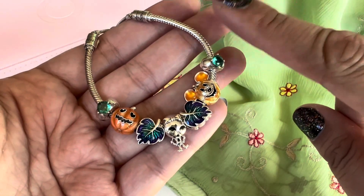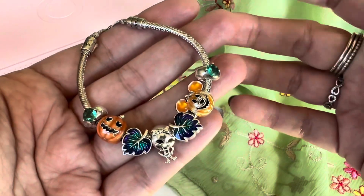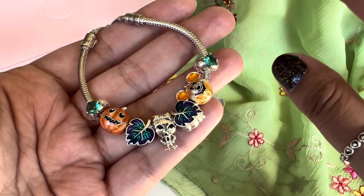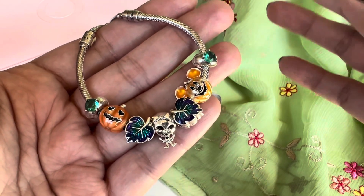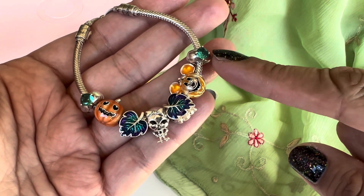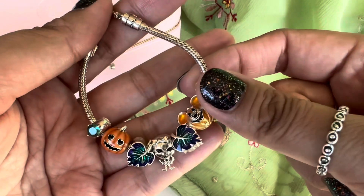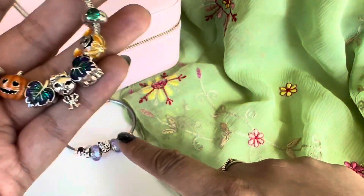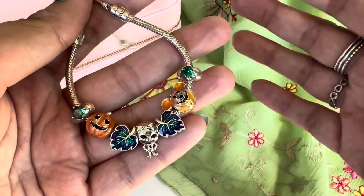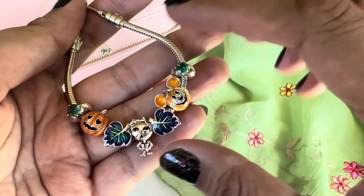This is the second design, and it is on the snake chain slider bracelet — the plain slider bracelet. This is a very colorful design and I had so much fun with it just because of the colors; it's so vibrant. At the ends I have these green round solitaire clips, and as with the purple ones, these are silicon lined so they stay in place and keep the design in its spot.